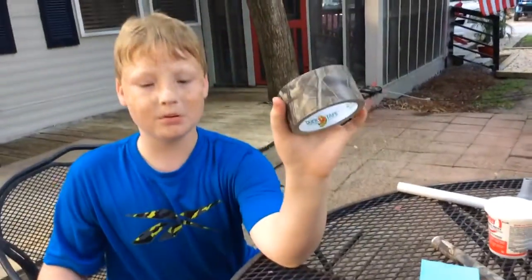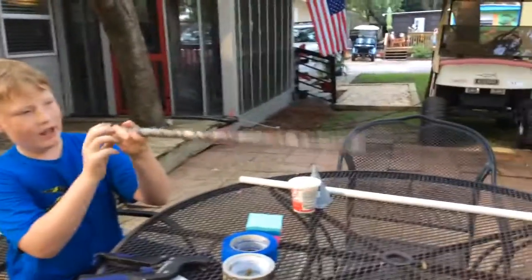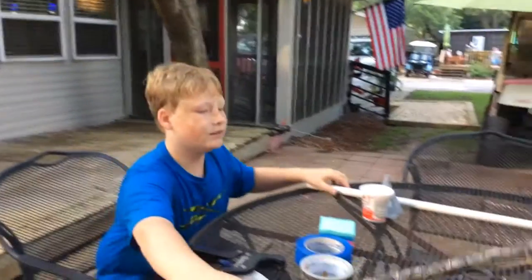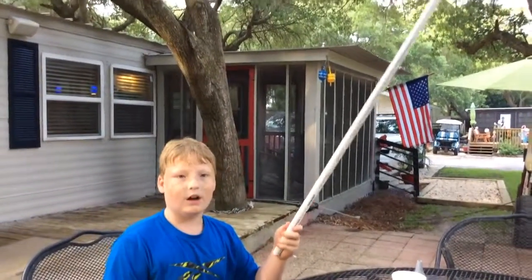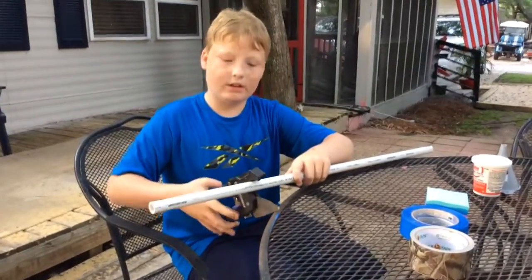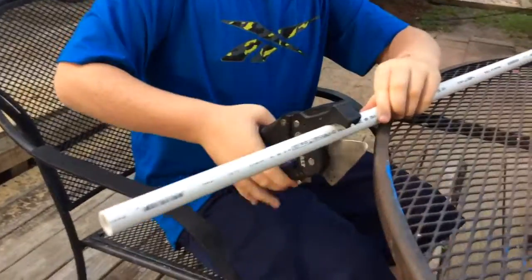This is the one I made earlier today — it's a camo tube and it's two feet long, but this is daddy's. How long do you want it, dad? Okay, right here — perfect. He's the cameraman.